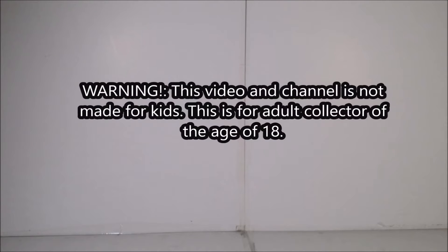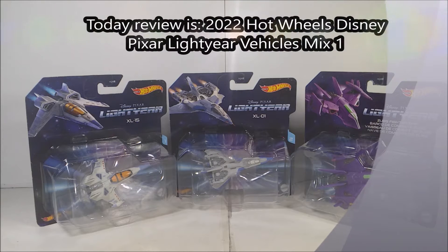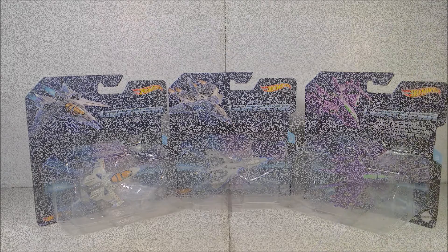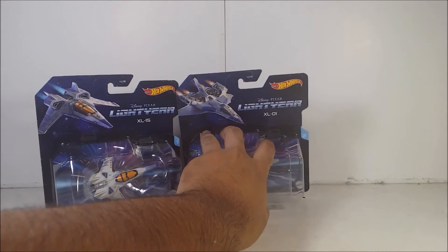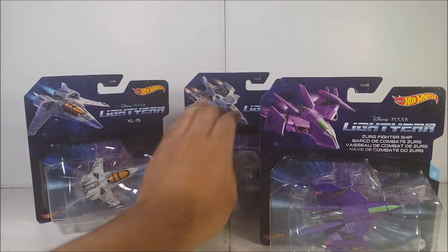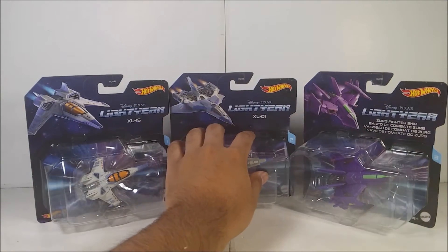Viewer discretion is advised. Today I'm going to be reviewing the 2022 Hot Wheels Disney Pixar Lightyear series. It's the first wave, mix one of the assortment vehicles. The ones I got are the XL15, the XL1, and one of my favorites from the diecast series for Lightyear — the Zerg Fighter Ship.